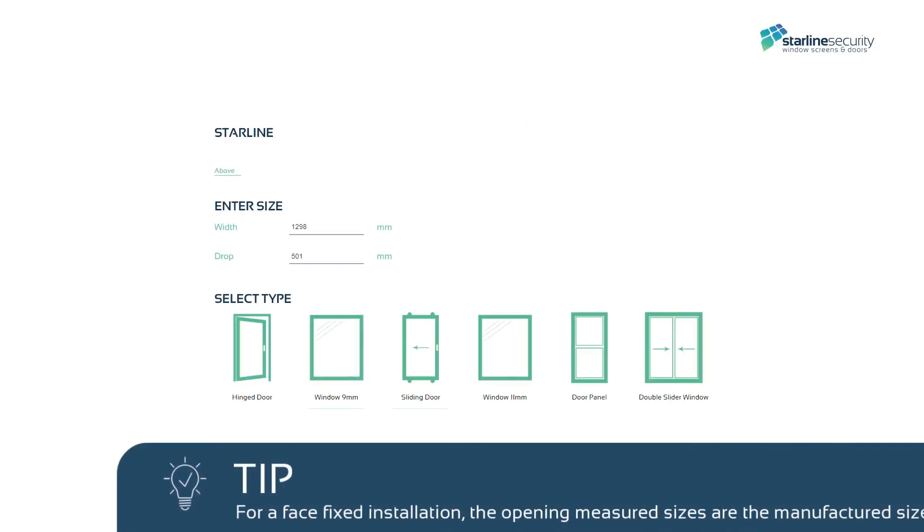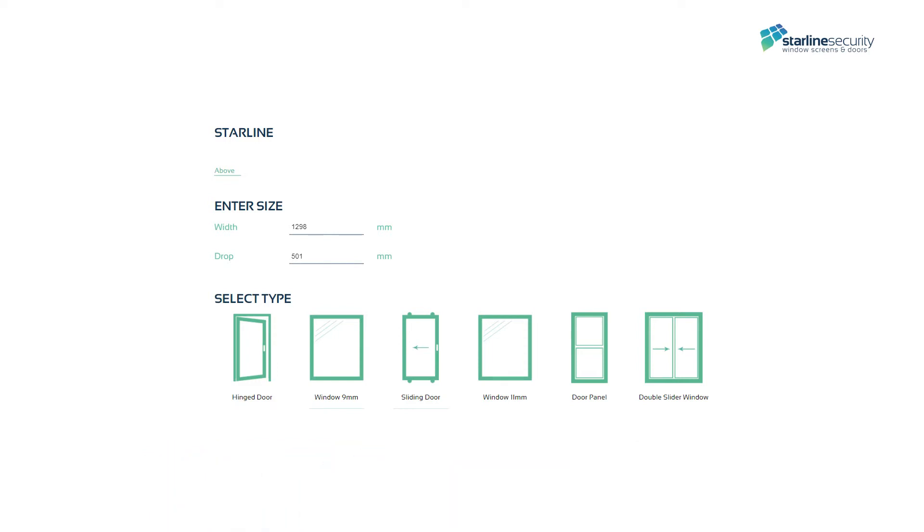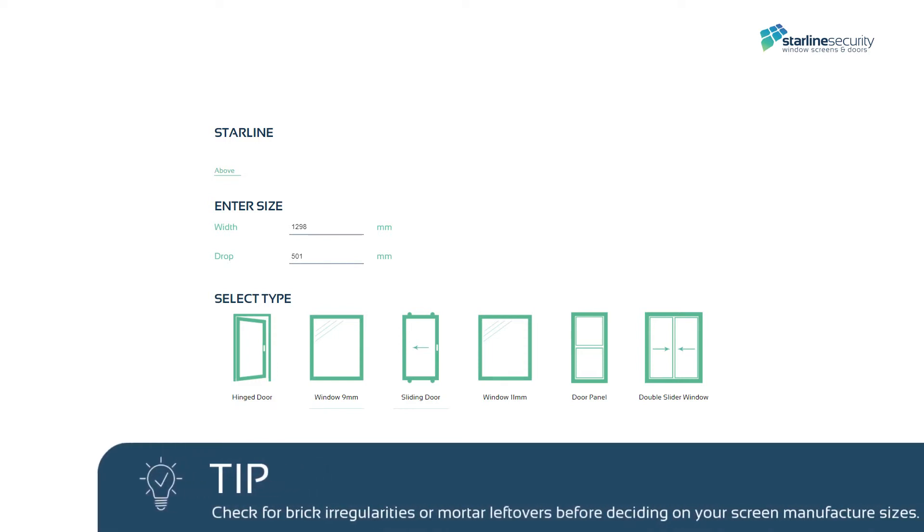For a face-fixed installation, the opening measured sizes are the manufactured sizes. Use these measurements when creating your estimate and order in our ordering portal.